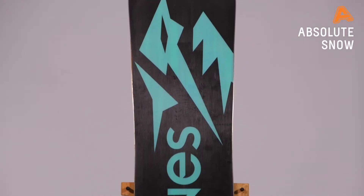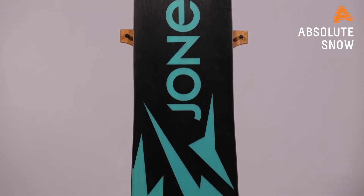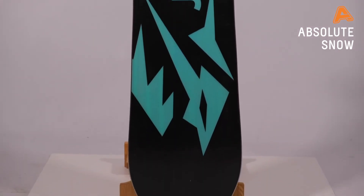Brand new for this year, Jones have added a sintered 8000 base. What that means is it's going to be really durable and really wax absorbent, so you're going to go really fast on those slower pistes.